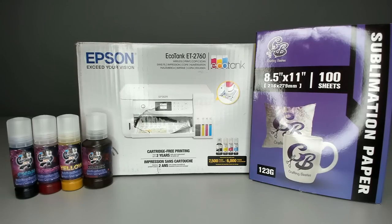Let's go over the items you'll need to turn this into a fully functioning sublimation printer. First, you'll need the printer itself — you can use the 2760, 3760, 4760, 2720, 3720, or 4720. Second, you'll need sublimation ink. We are the owners of Cosmos Inc, so we have our own line of sublimation ink — four bottles total — and I'll put the link in the description below.